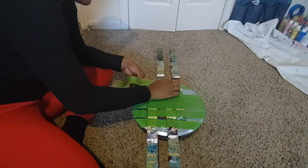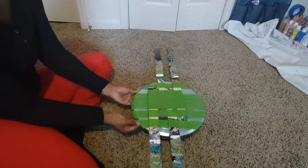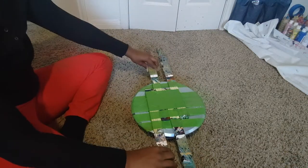It may seem like it's a lot of tape and it's really excessive, but it is important to make sure that your sticks do not lift up or move during your spinning time, because then it'll flip the canvas and we don't want that.